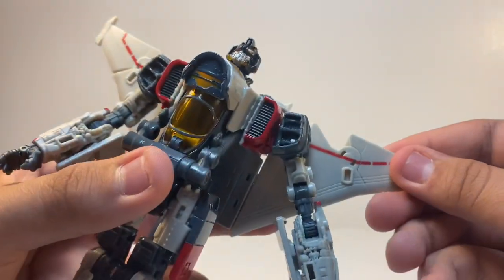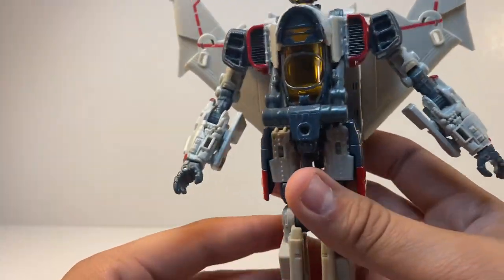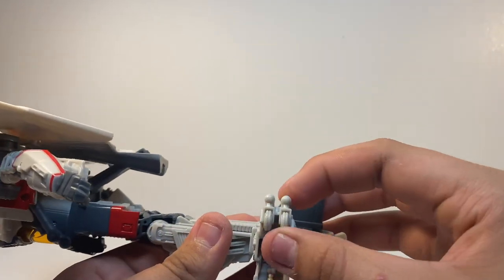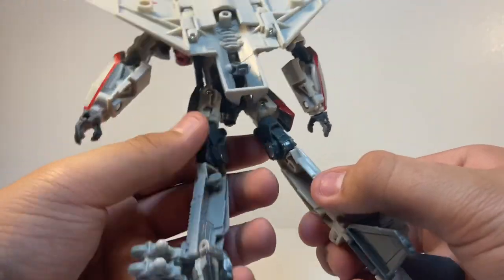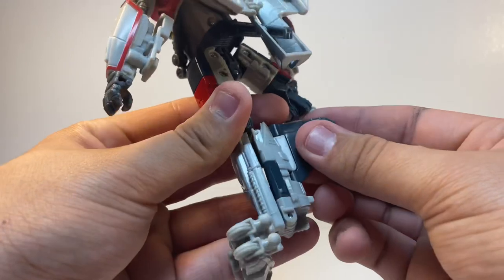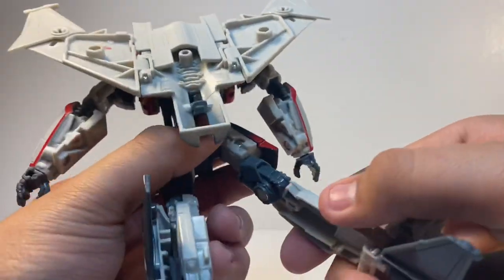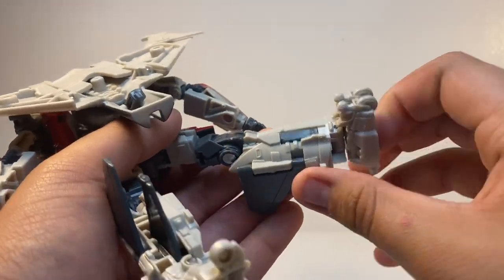Then take these pieces on each side — that's already looking pretty good. What you want to do next is take each side of the foot and lift them up, then separate the feet. Fold to the back, put the feet there, and turn his leg all the way around. Do the same for the other side — fold that back, put it together, and there you have one foot done.